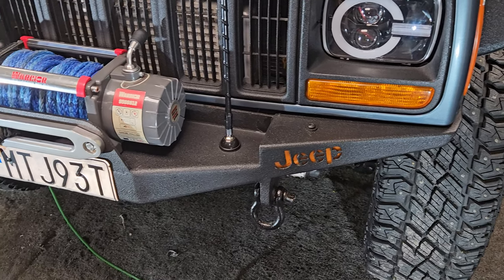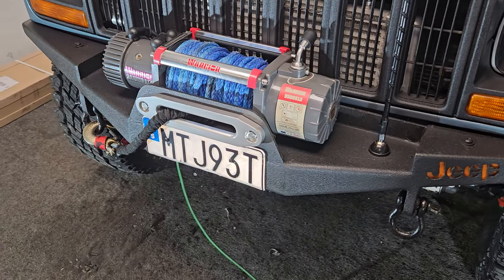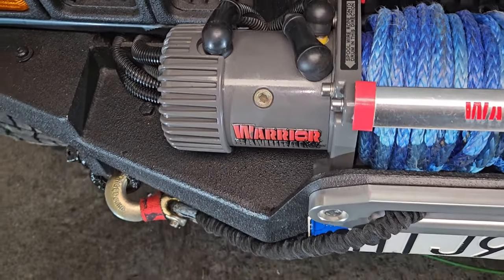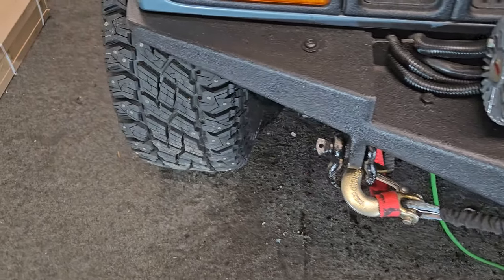The next thing is bumpers, and bumpers is probably the second thing on most people's list. If you look at my front bumper, it's made out of six millimetre, eight millimetre, and four millimetre steel.